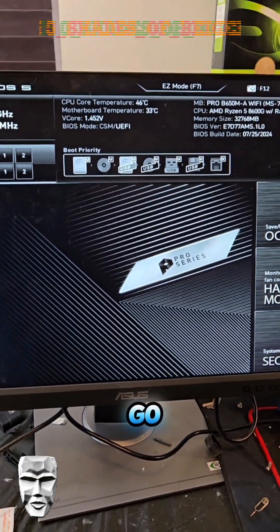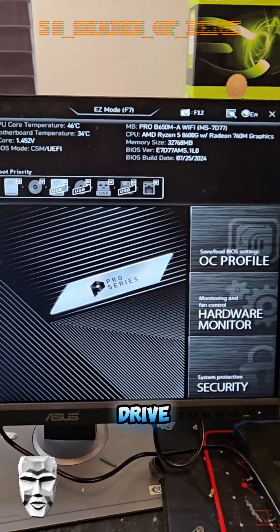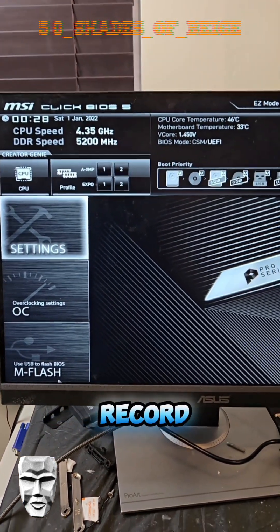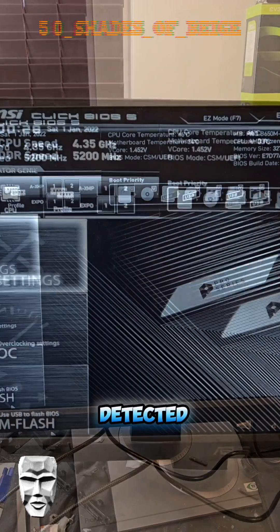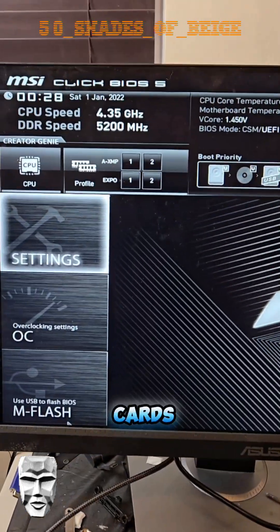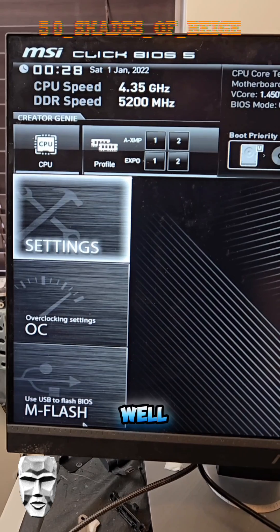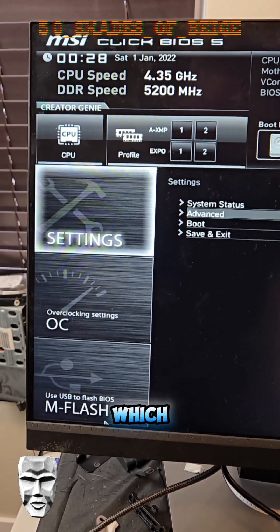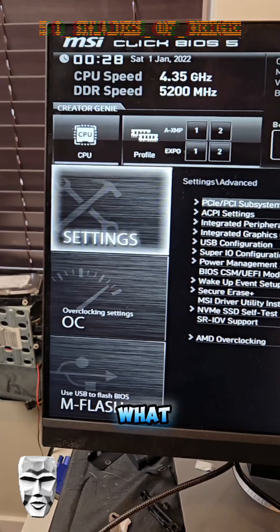It turns out that if you use Windows To Go, it actually formats your hard drive using MBR, or Master Boot Record, in order to be detected. Oddly enough — and I don't know why this affects the graphics card — new Intel Arc cards do not work well with CSM or Legacy Boot enabled, which is what you need in order to boot off of MBR.